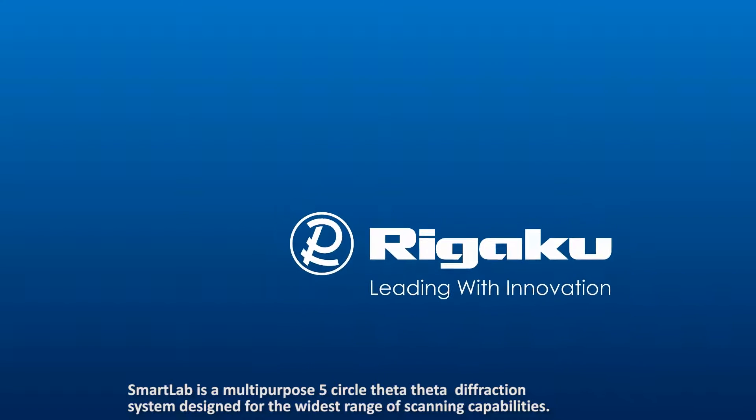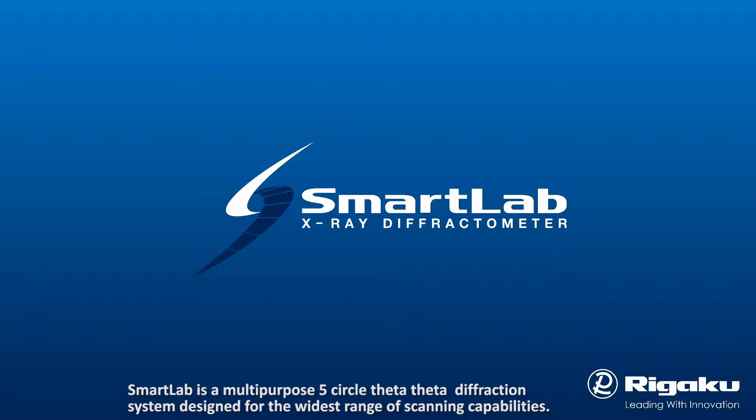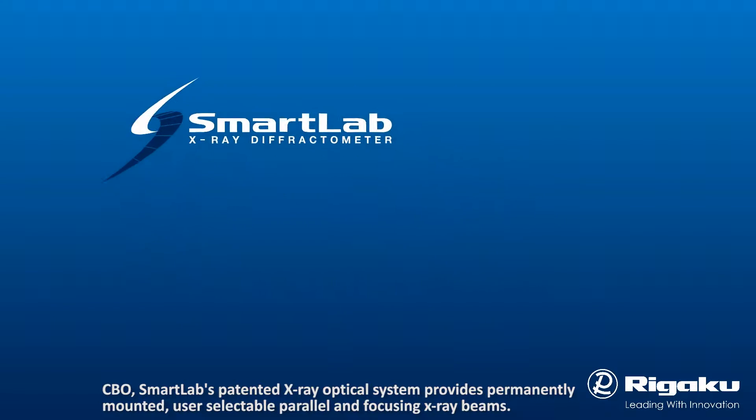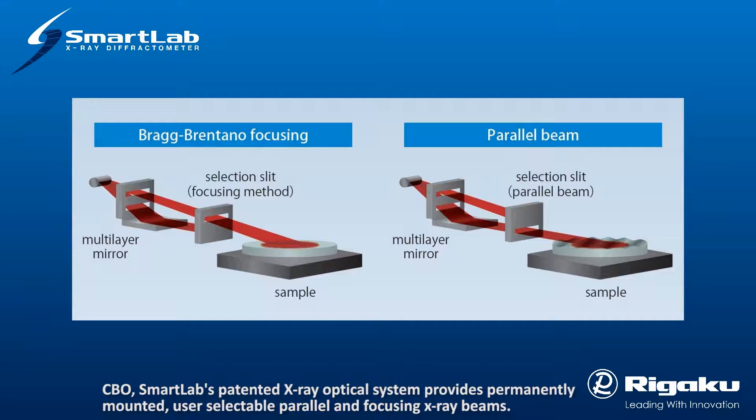SmartLab is a multi-purpose five-circle theta-theta diffraction system designed for the widest range of scanning capabilities. CBO, SmartLab's patented X-ray optical system, provides permanently mounted, user-selectable, parallel and focusing X-ray beams.